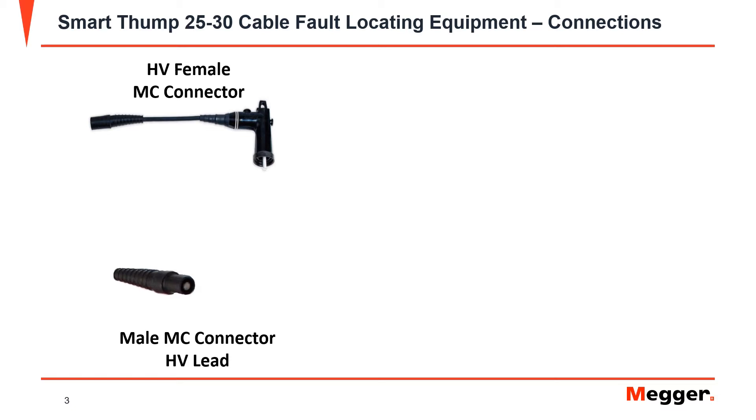In order to perform testing, you will have to connect a female MC connector. To do so, you will place the male MC connector into the female until you hear or feel a slight click. In order to release it, you will press into each other firmly, and then they shall separate afterwards.